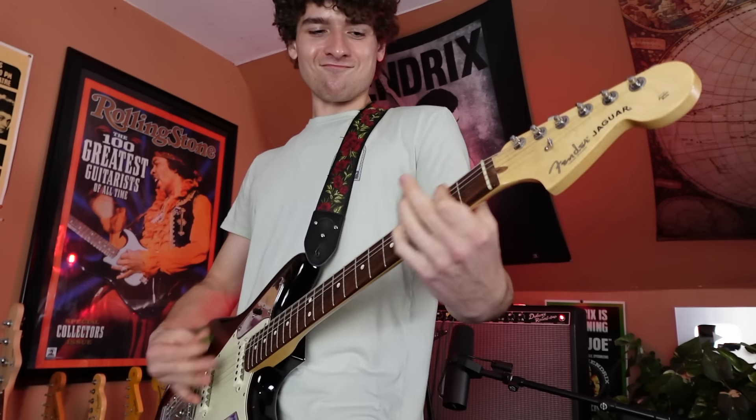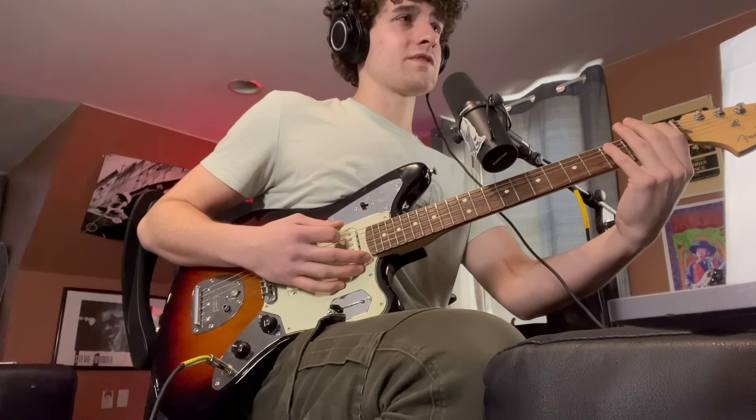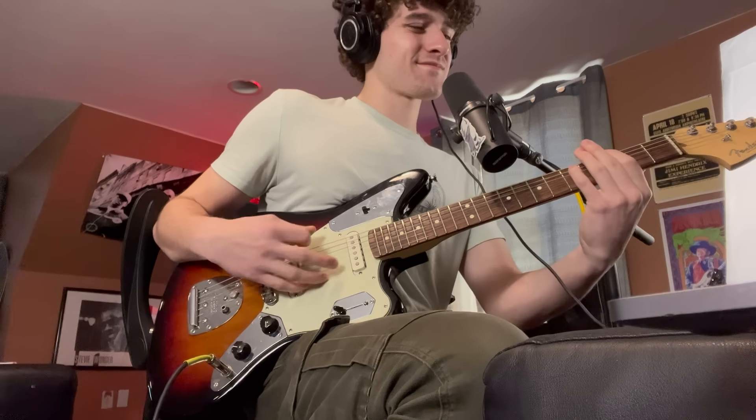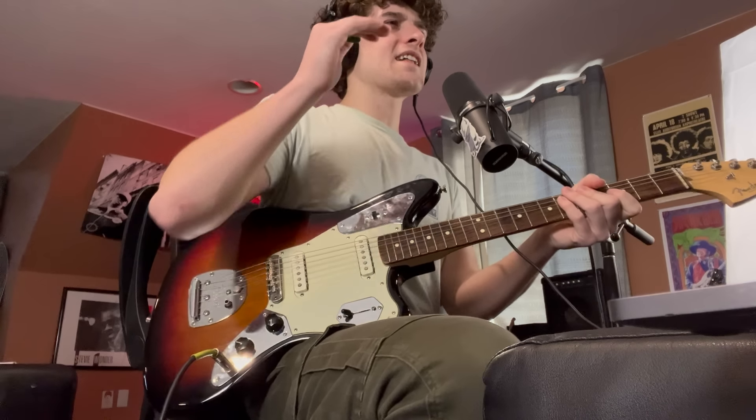And if you have a hard time palm muting, good news — this song has it too. Classic Kurt Cobain power chord. I'm sure he's using his first and third finger, but I like to use my first finger and my pinky. There's a very Metallica-like chug in there.